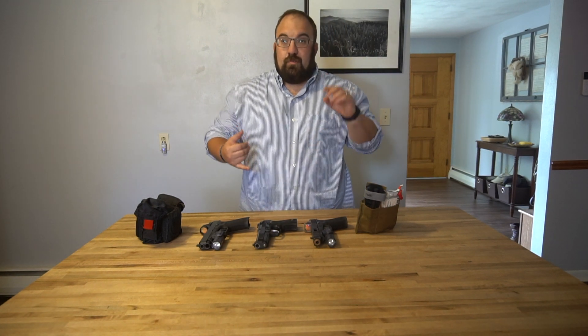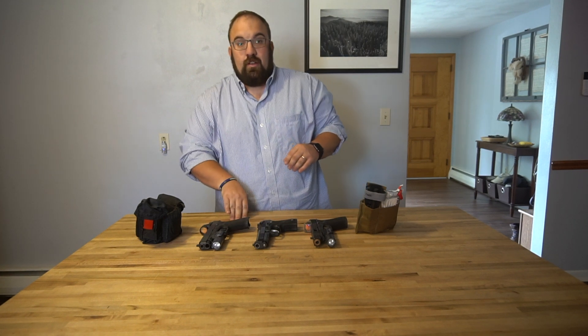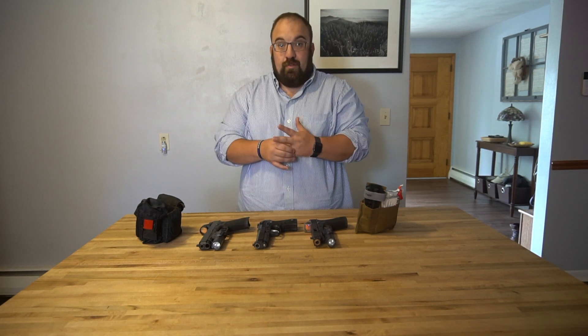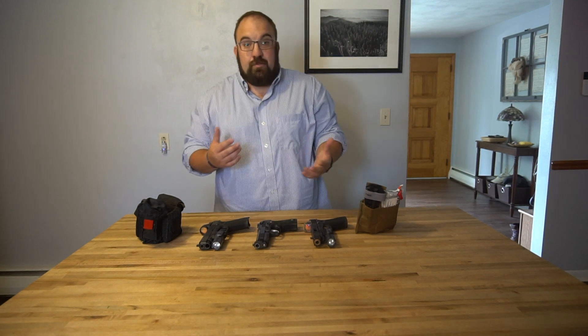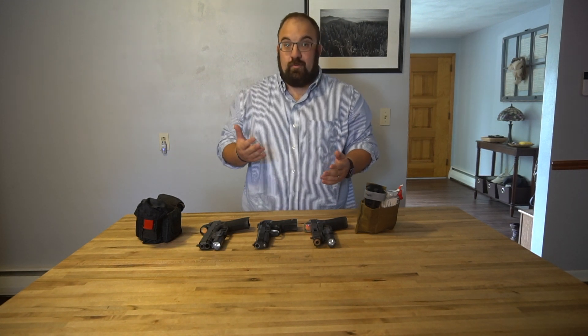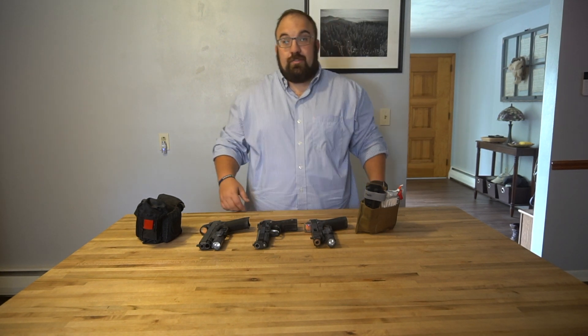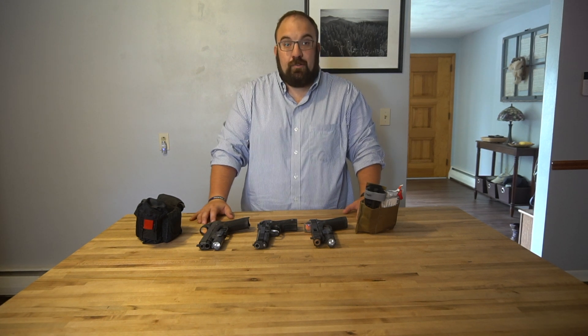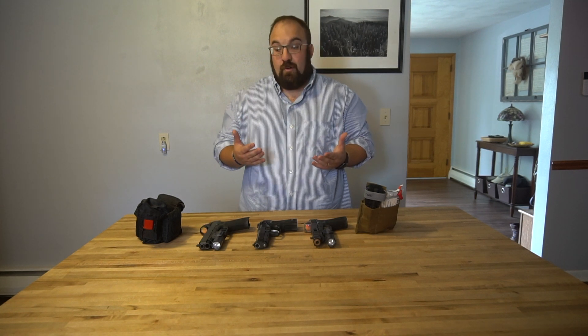So besides the big bags and the IFACs and the tourniquet belt pouches and all the cool range stuff — and all the cool everyday living, hunting, fishing, kayaking, camping, canoeing, whatever stuff that you may carry in your vehicle or backpack — the concept of EDC is really simply that you will deal with the situation with what you have on your person. You're not going to be able to grab all the bags and all the tools in the world. You're going to get into a situation with what you have on you.